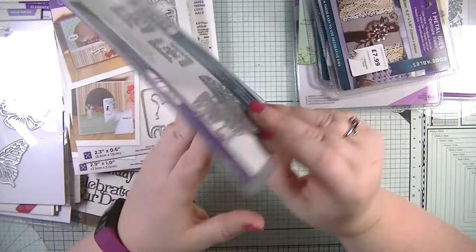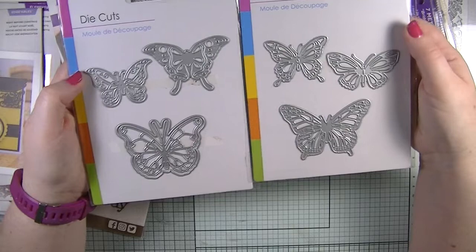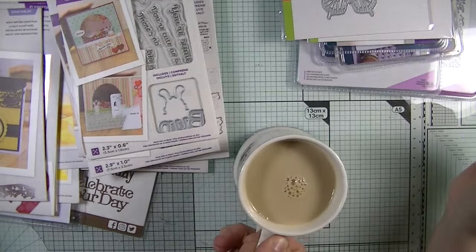I don't really go to many weddings so that might go in the giveaway. The next two dies are both butterflies and I was so pleased they turned out to be different because I thought they were going to be the same when I was bidding. Love my butterflies — one has the matted layer to go with it and there are five butterfly dies altogether.